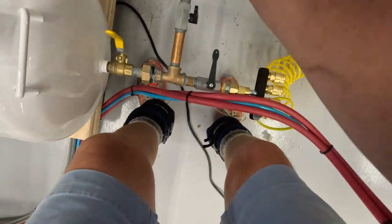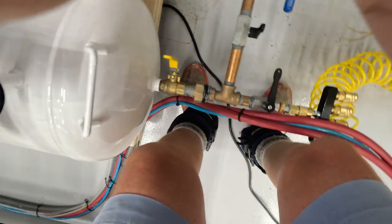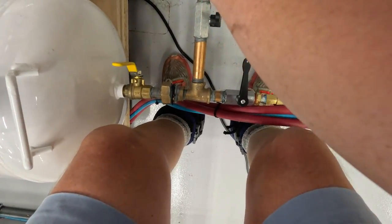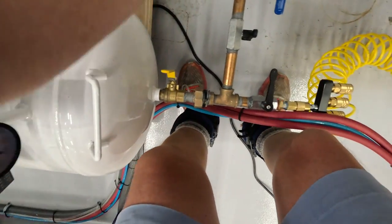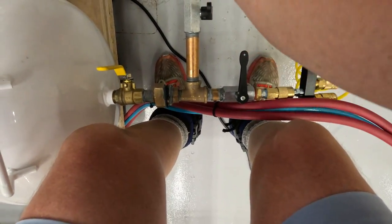Okay, that union is off. We'll clean those threads before we put it back together because I definitely seal that union. I have a couple of other things I'm going to need to disassemble at the same time.